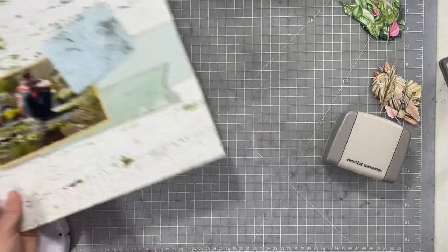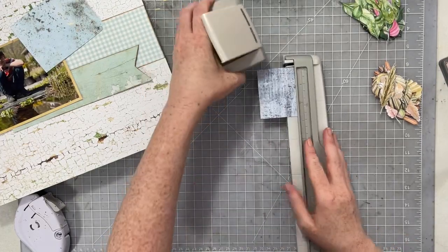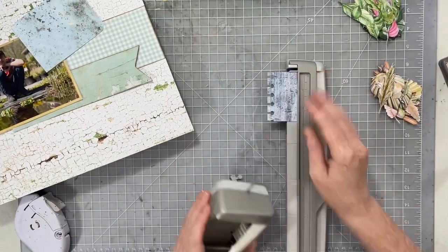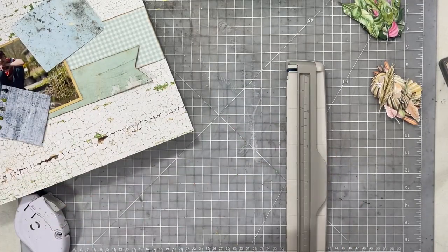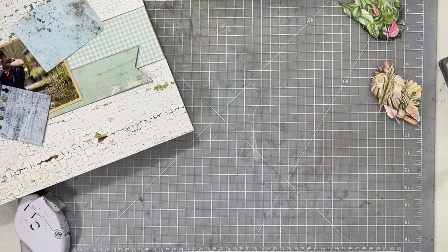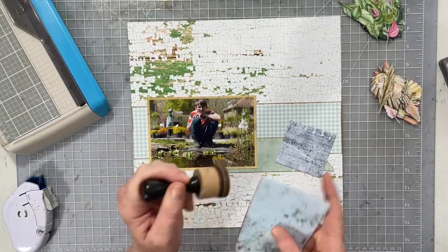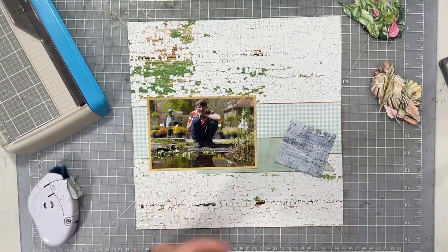Then the other one I'm going to pull out my Creative Memories border maker and give it a notebook punch edge. This is my favorite border maker — it's actually the only one I have, and they still sell it and still sell cartridges for it. I have loads of cartridges but a few that I use quite regularly. Once I have these underneath areas punched the way I want them, I'm going to go ahead and ink them up and then put them down and place them underneath my photo.